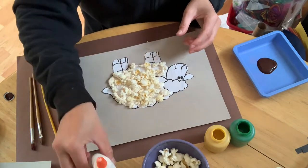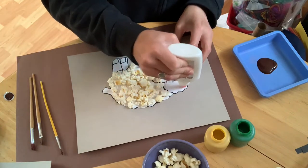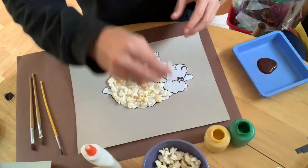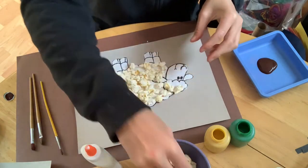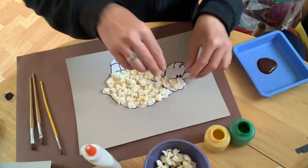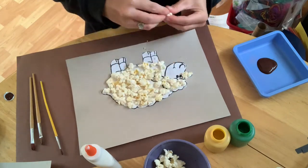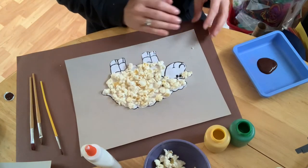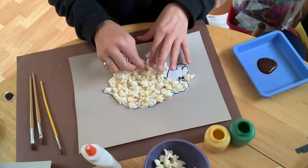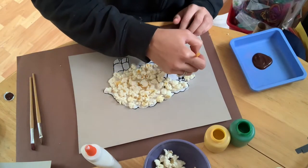Remember, you can paint your sheep or color in its legs, its face — you can even color in its fur before you start this project. I chose to leave my whole sheep white, but you can color it however you want. Don't forget to add popcorn to the tail and the ears — you've got to make your sheep as fluffy as possible!